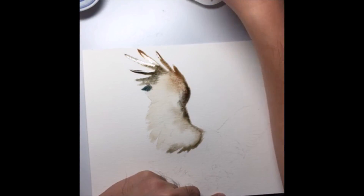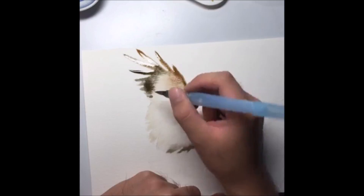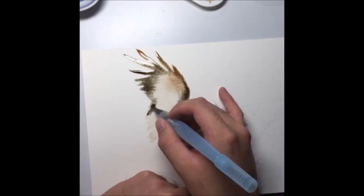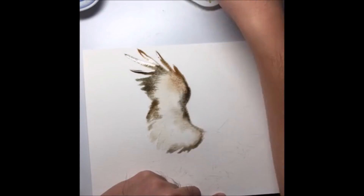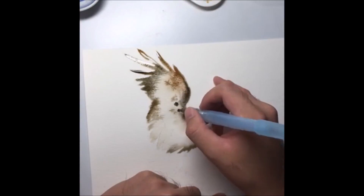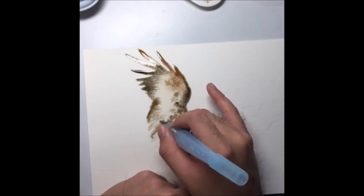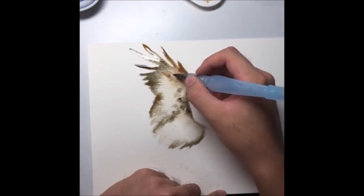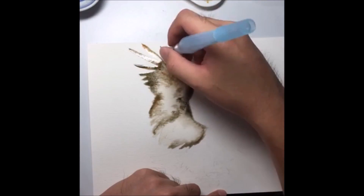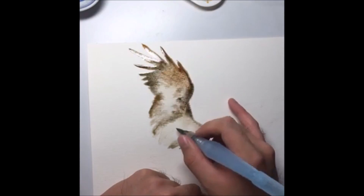This area is a bit too bluish, so I'm going to take a bit of browns to bring it back. I'll try to get the wing effect more prominent. For this base layer, it's not your final layer — you can play around with colors and blending effects. This is the layer where you want to introduce all the granulation, meaning the feathery kind of effects.